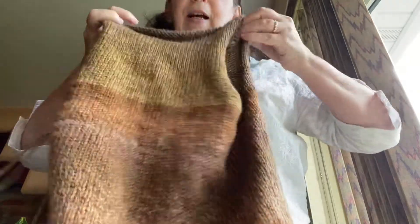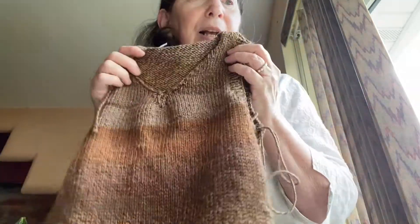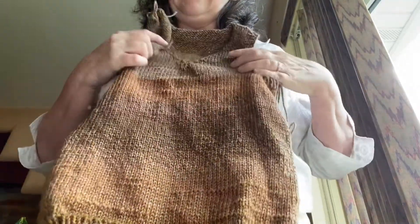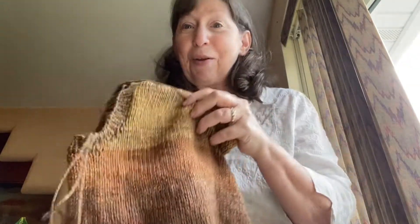This is a size eight. The pattern goes from size two to eight, but it would not be difficult to add more stitches for a bigger size. And if you'd rather do this in a DK weight yarn or a bulky yarn, it's not difficult to transform the stitch count. I can teach you how to do that.